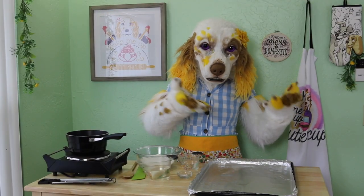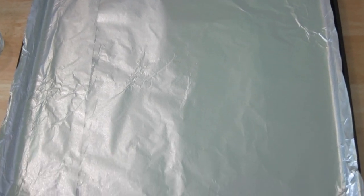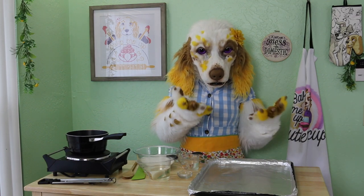Our first step is to line a large baking tray completely with foil. Once lined, spray it well with a non-stick cooking spray. This is where our brittle will go once it's finished heating, so set it aside for now.